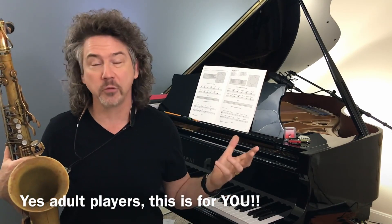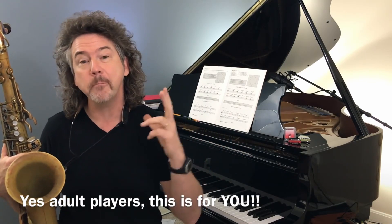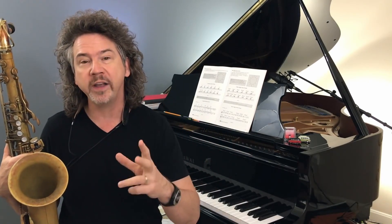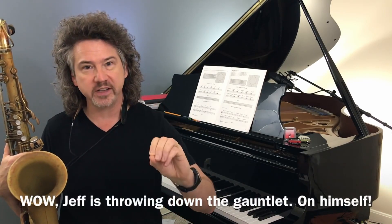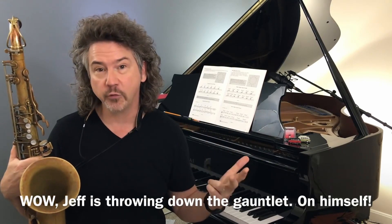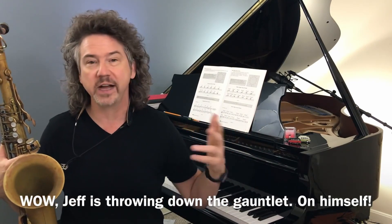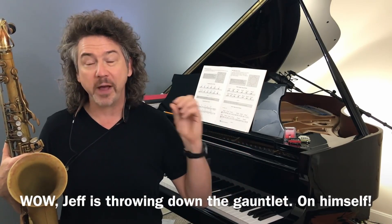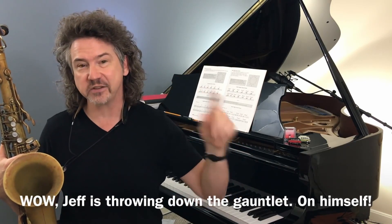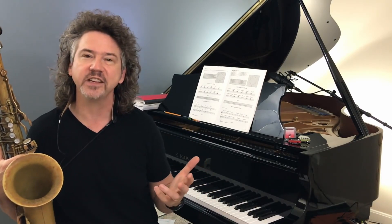Of the hundred or more videos that I've done already, I honestly think this may be the most important one — the one that can take your playing from where it is today to an entirely different level in a handful of weeks. Triad pairs are interesting and bebop scales are cool and tritone subs and whatever else, but that is not nearly as important as what we're going to talk about here. Jazz is legato music.